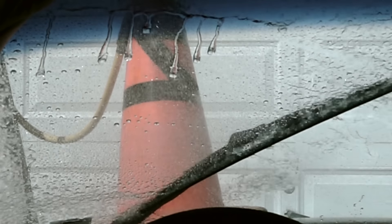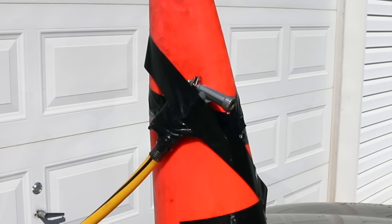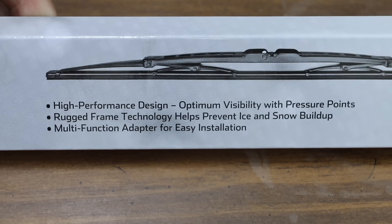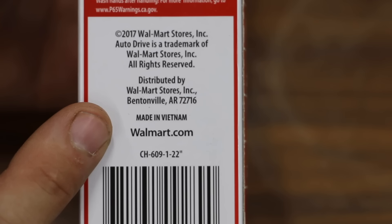Since there's a lot going on in a split second, we'll use a high-speed camera to slow things down a bit. To ensure a fair test, the water spray nozzle is attached to a rubber cone, and the water pressure and spray pattern will remain constant throughout all of the testing. The least expensive wiper blades we'll be testing are these Auto Drive wiper blades, costing only $8.94 for two of them. They are a high-performance all-season wiper blade. It's pretty rare to find something that's not made in China — these are actually made in Vietnam.